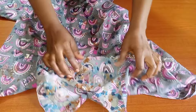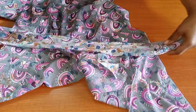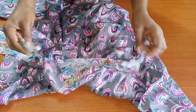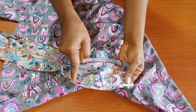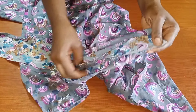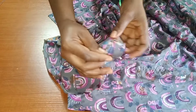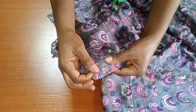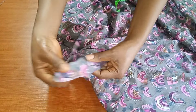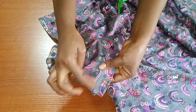I'll go ahead and open that zipper allowance so I can join my waistband to it. I'm using a waistband of 1.5 inches unfolded, and the length is the full length of my waist plus extra allowance for the zipper. I've stitched it from the back. Now I'll turn it over and top stitch to make this waistband very neat. I'll fold it in and top stitch on it as you can see.